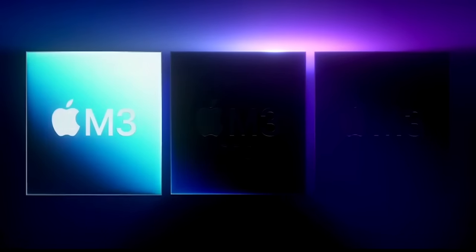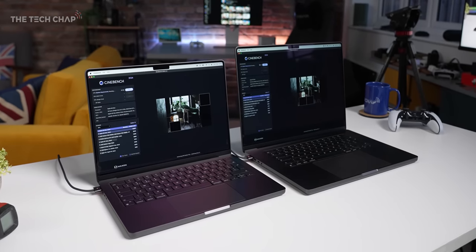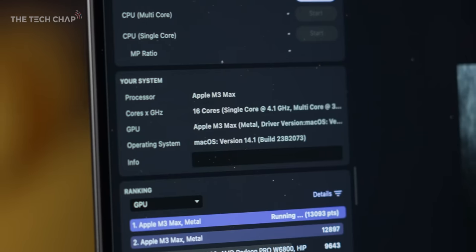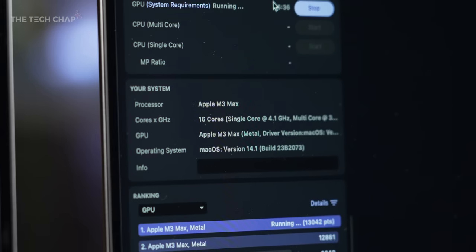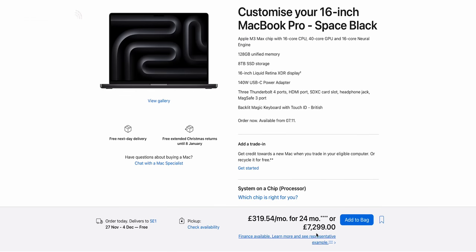Now the good stuff on the inside: the M3 family are the first three-nanometer chips we've seen in a desktop or laptop, beating Intel, AMD, Mediatek, and Qualcomm. Apple are very much at the front in chip architecture, giving better efficiency and performance. The M3s also bring AV1 hardware decoding for the first time. A couple of things to note though: all memory bandwidths are a little lower this year versus the M2 series, and if you want more than 36GB of RAM you'll need to spec up to the M3 Max. The 16-inch top-spec config at around £7,300 with 8TB of storage and 128GB of memory is a bit ridiculous, but most people won't be going that high.